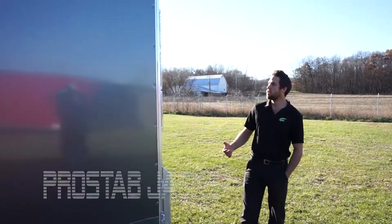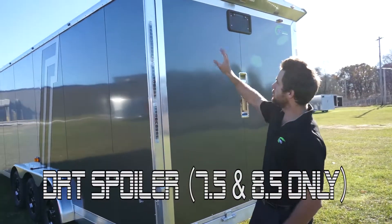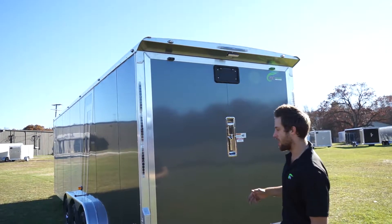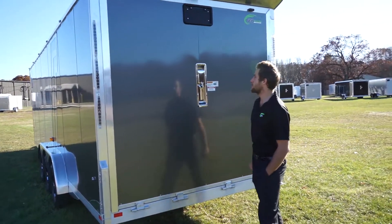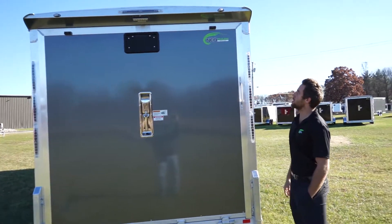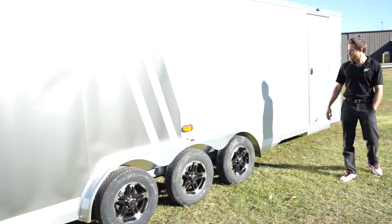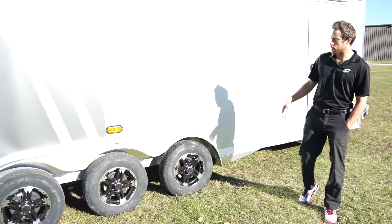Coming around back, we have the pro stab stabilizer jacks — this is an option on the NASX. We have the new DRT spoiler; this spoiler is only an option on eight and a half wide and seven and a half wide round top NEO trailers. You have three pairs of tail lights — standard is just one pair. Of course the stainless steel NXP latch, and we do have another LED loading light. Another Salem vent. Another look at the NXT threes under good lighting — these are torsion axles by Dexter, they come with easy lube hubs and of course electric brakes.